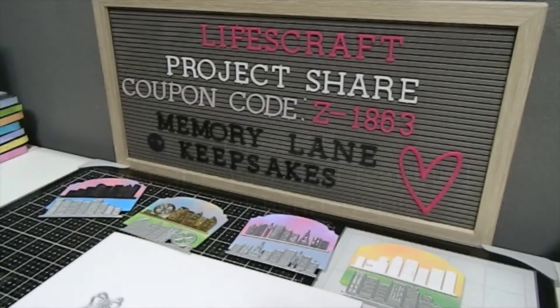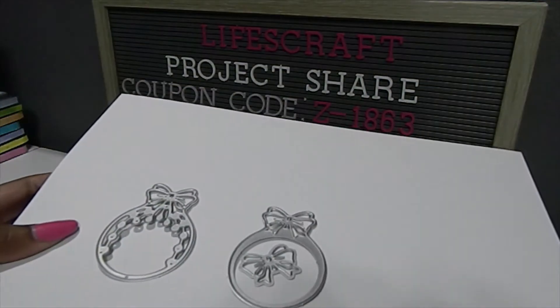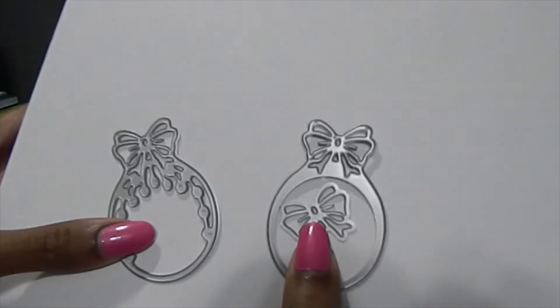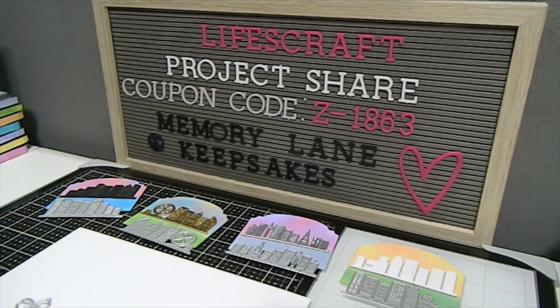Welcome back — I'm sharing my last final project with Life's Craft, project number five. I'm going to feature the Bow Knot Ball Pendant dies — this is my last creation for you guys. These are the dies I chose from their website and they're a really nice size. Make sure you check out the description box where I've listed all the products from Life's Craft. I also have a coupon code for 20% off — feel free to type in the code Z-1863.